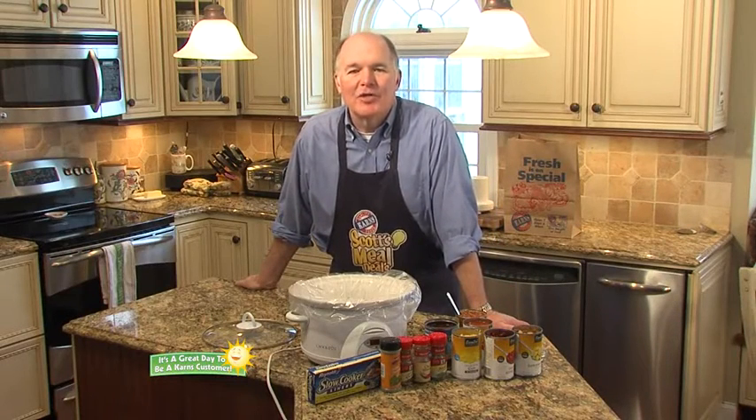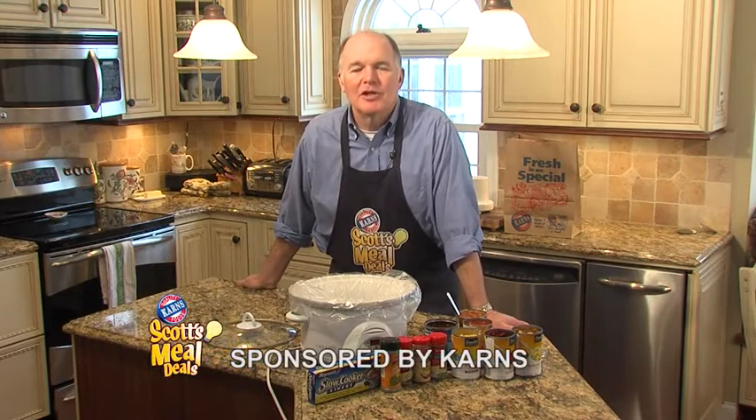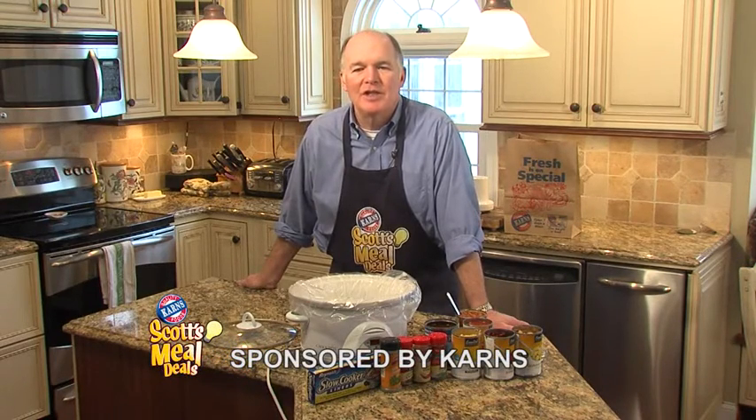Hi, I'm Scott Carnes and it's a great day to be a Carnes customer. Let's get cooking with this week's meal deal: Slow Cooker Vegetarian Chili.